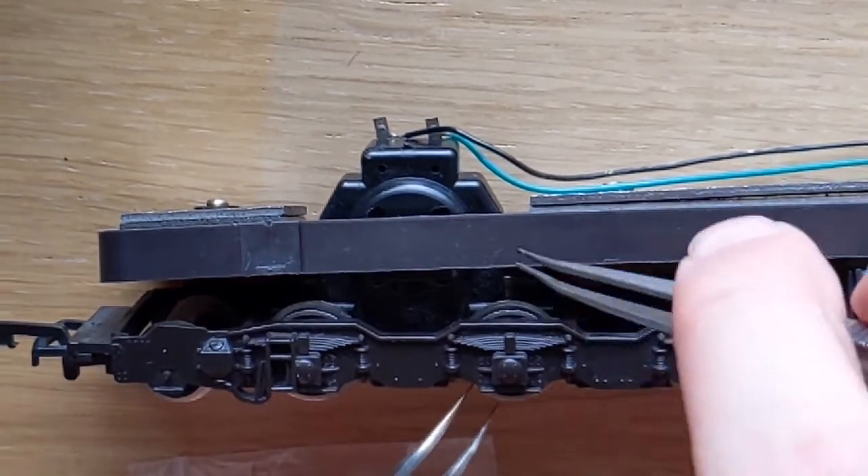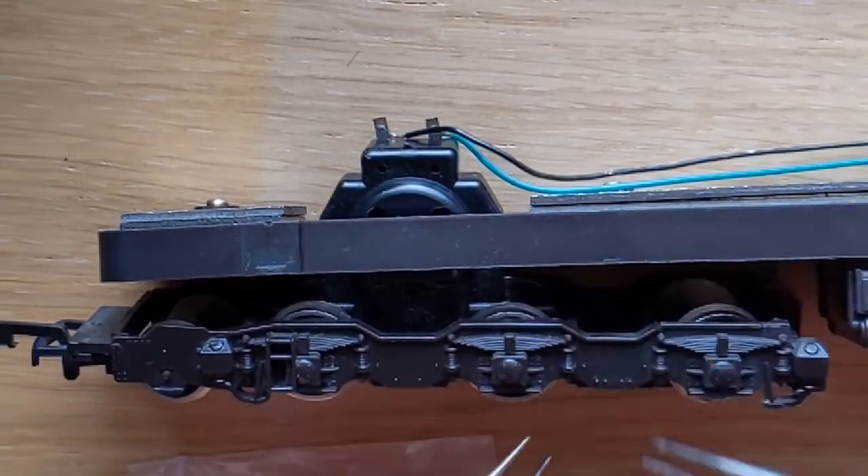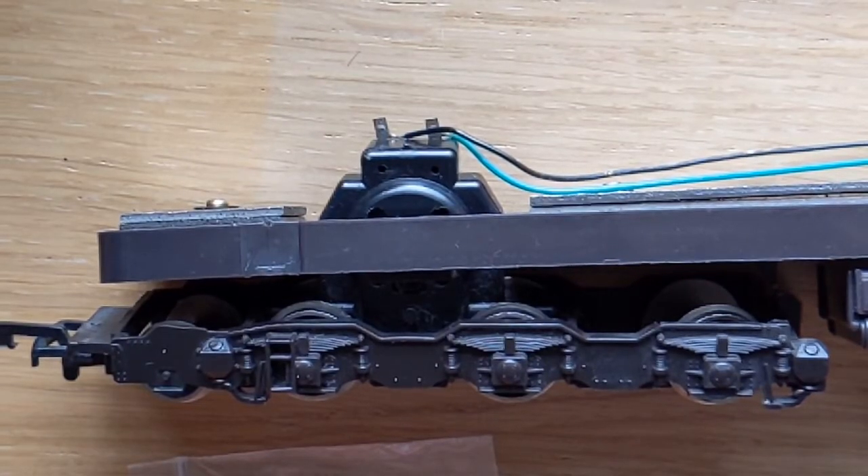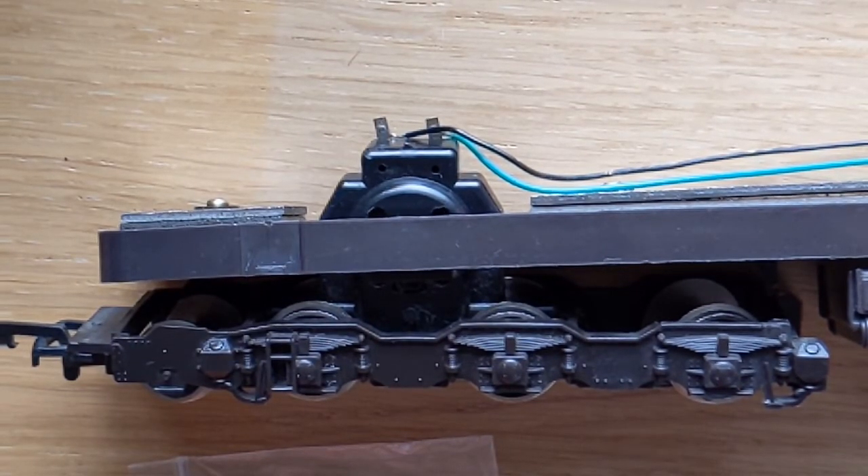Once you've got it hooked on, you can just stretch it across from both sides and it will just eventually pop over the wheel. This loco was running pretty well on its own, but as soon as we tried to haul some coaches, it was really struggling. So we're going to see if that makes a difference now.